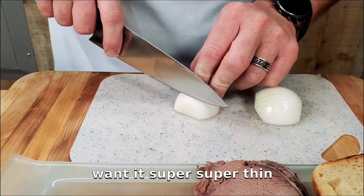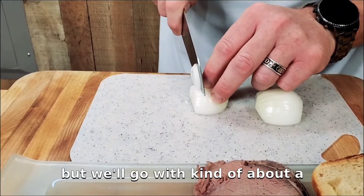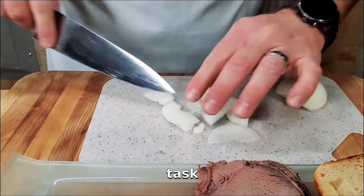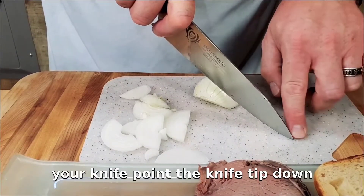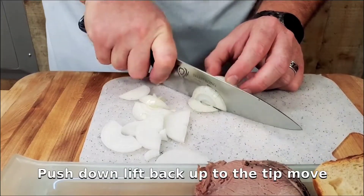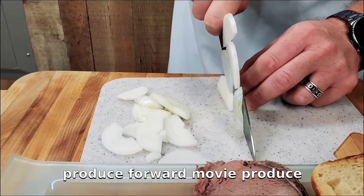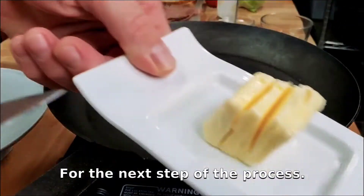We're going to cook it, so we don't want it super thin — we'll go with about a quarter of an inch in thickness. Use the tip of your knife for this task. Keep your knife tip down on the cutting board, push down, lift back up to the tip, move your produce forward, and there you have it — julienne onions.